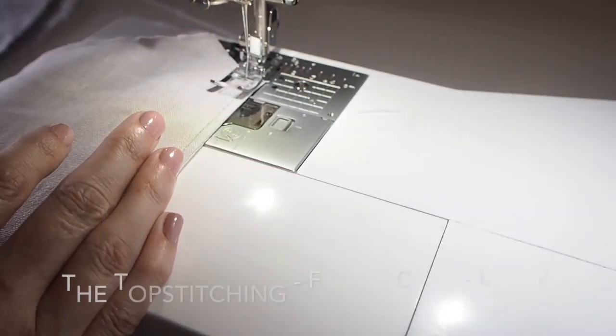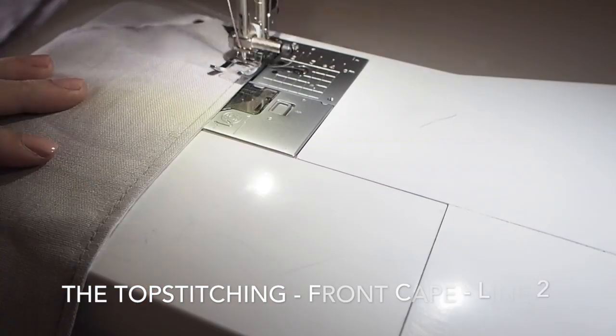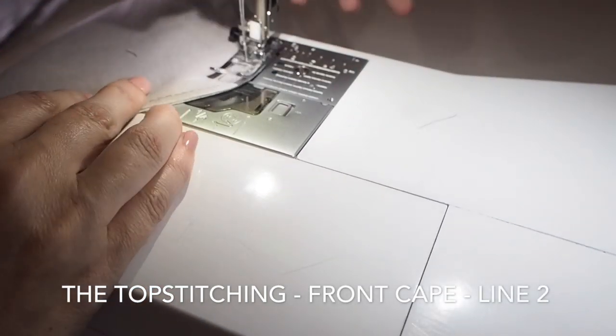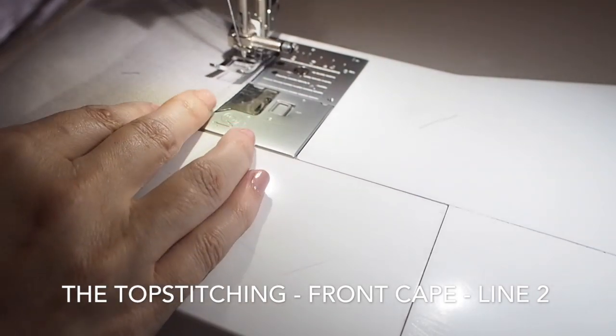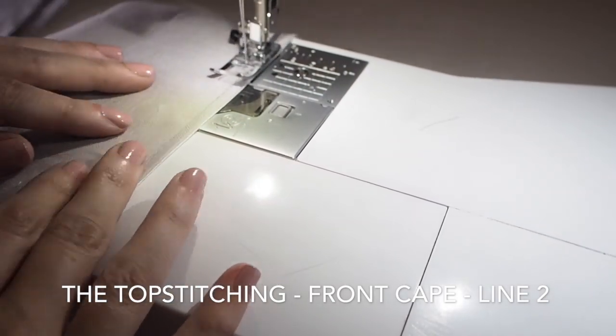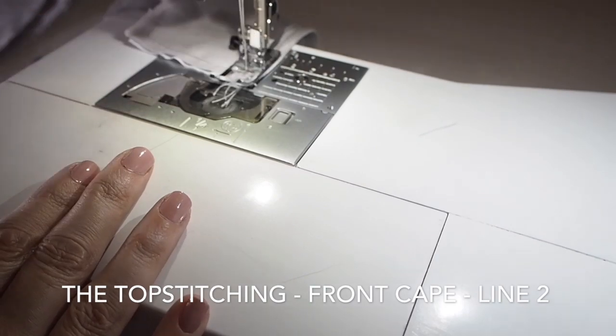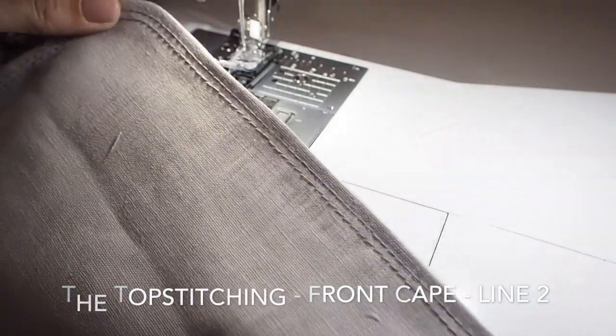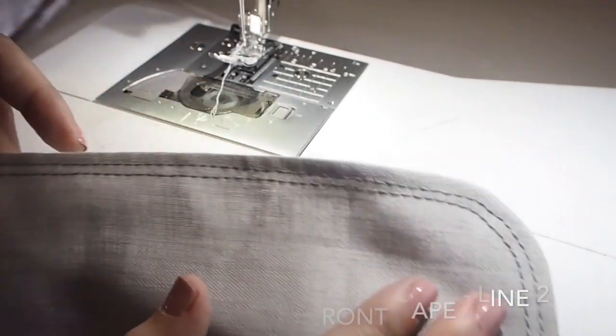So that's my first line done, and now for my second. I've moved my needle over just a little bit to the left, pivoting again around that nice curve and backstitching. I really love how this looks, so I'm going to use this same finish on all of my additional pieces.